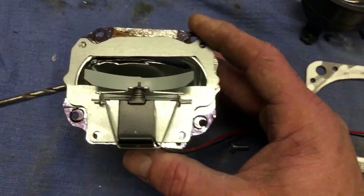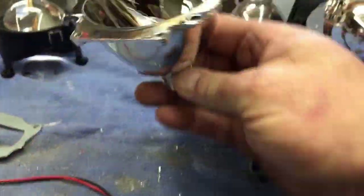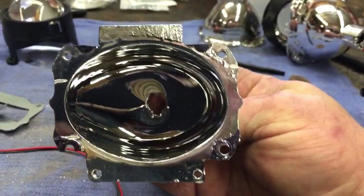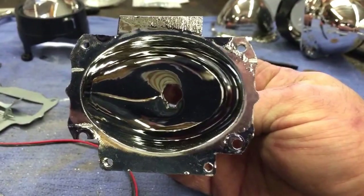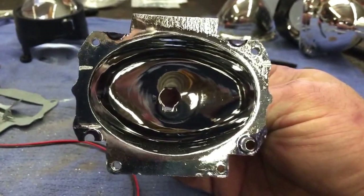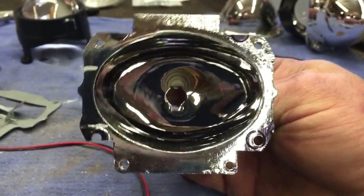Now that you've got that trimmed, here is what your finished projector will look like. You have relief cuts at all four corners for the adjustment hold-downs when we mount it back on the assembly. Next I'll show you how to bolt it all together and what it looks like fully assembled.